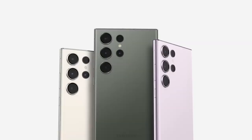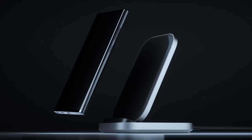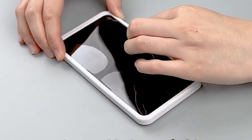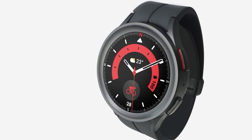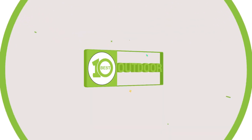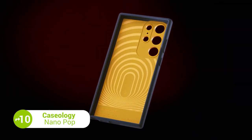Want to pair your brand new S23 Ultra with the latest and greatest in-tech gadgets? From protective cases to wireless chargers, these accessories will enhance your smartphone experience. So whether you are looking to protect your phone or add some extra functionality, we've got you covered with the top 10 must-have accessories for Samsung Galaxy S23 Ultra.